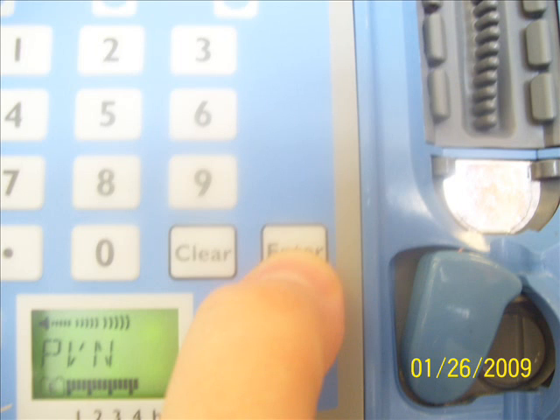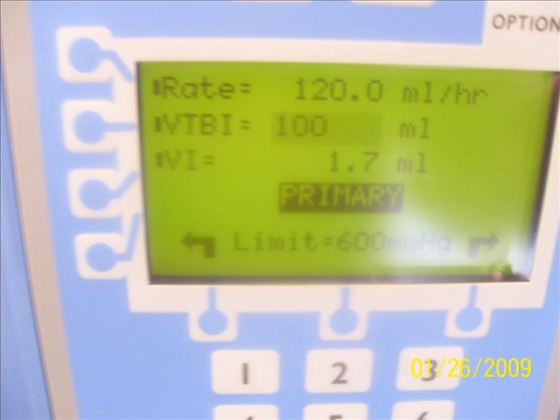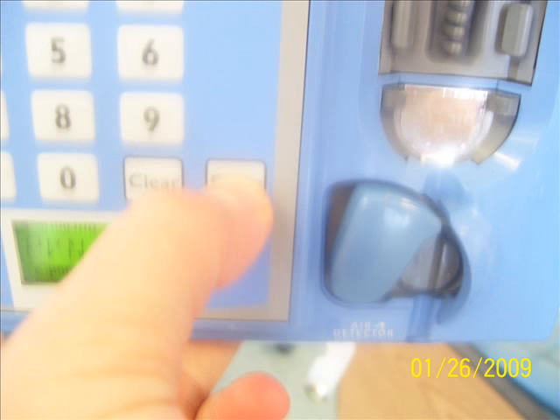When we are setting the rate and volume to be infused, we must hit enter before the pump will recognize it as a new value. If we are changing only one value — rate or volume to be infused — we can press the left side buttons and enter that value. When it says 'complete entry,' it is asking us to press the enter button, and at that time the pump will recognize it as the value.